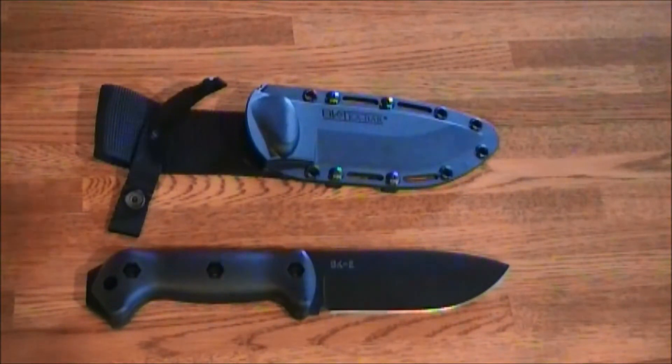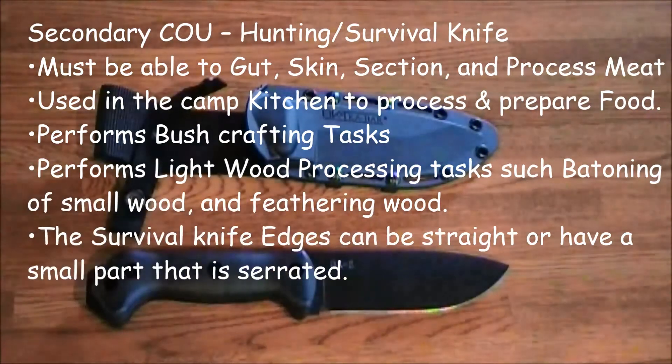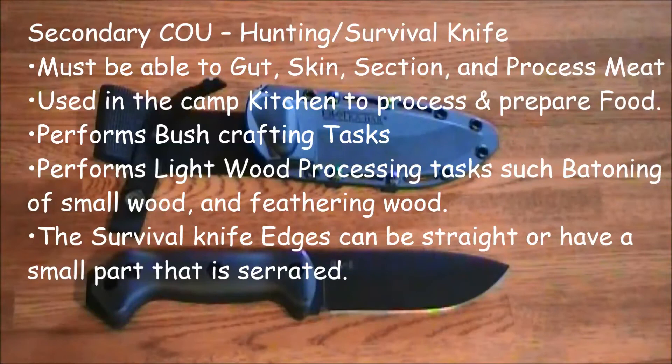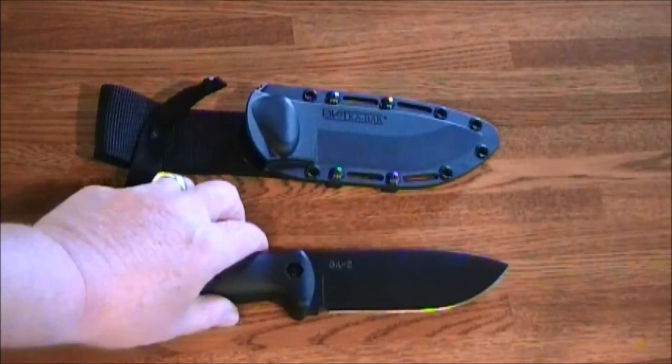Under a secondary concept of use, I think this is more of a hunting or survival knife. With this belly on it, it should be able to gut, skin, section, and process meat. I can see this being used in the kitchen. You can probably perform some bushcrafting tasks, and I can see it used in a survival situation.